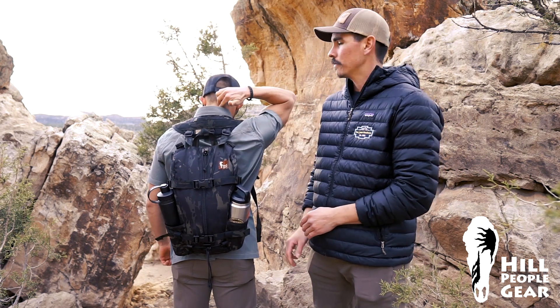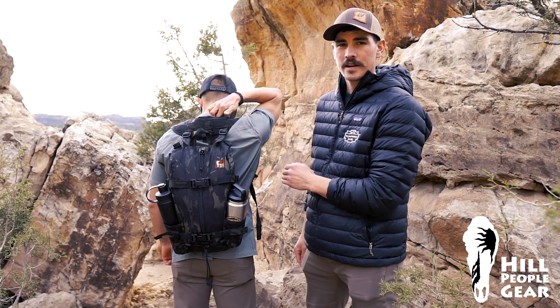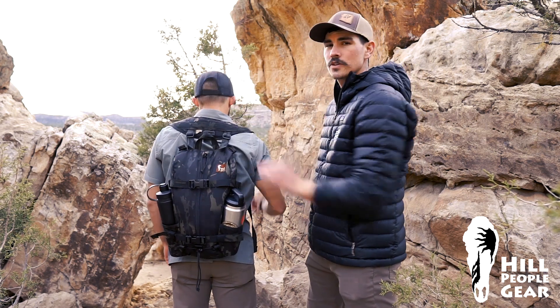To find the nape of the neck, you'll want to run your hands down your neck until you find that bump. That's going to be the nape of your neck, and then you're going to want it about one to two inches below that.